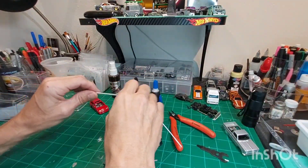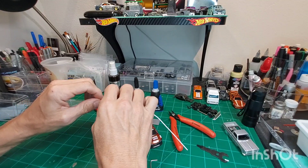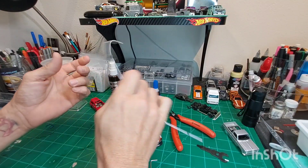What's up my YouTube Hot Wheels friends! For all those guys and girls out there who customize, I wanted to share with you guys one of my favorite tips or tricks on how I make roll cages and tow hooks.